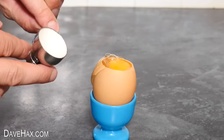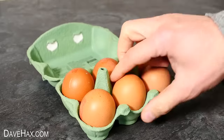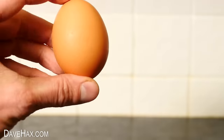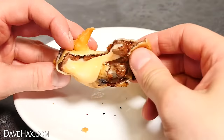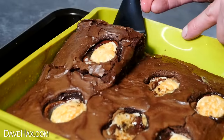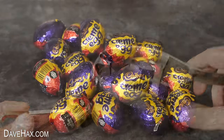You may have seen me using these kitchen gadgets for eggs in previous videos. Well today with Easter looming we're swapping out real eggs with chocolate eggs. We're going to make some sticky gooey treats but first I want to see if any of these gadgets can be used with chocolate eggs.